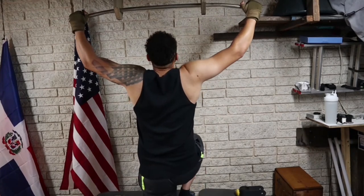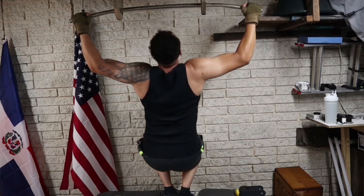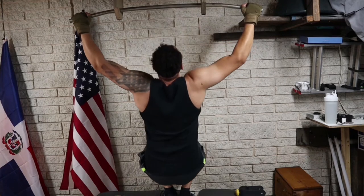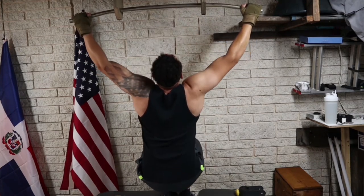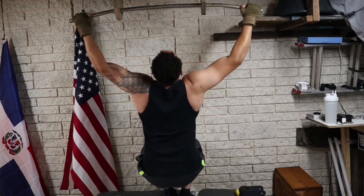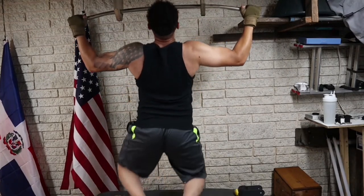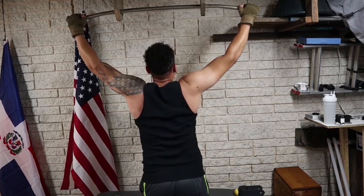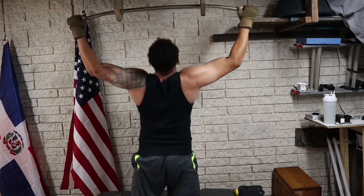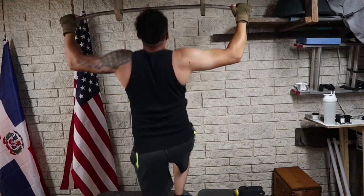Before we start working out, let me show you the alternatives to the pull-ups. The first one is an assisted pull-up, or wide grip assisted pull-up. One of these should be sufficient for today's workout, but two would be awesome. The second one is a wide grip negative pull-up — you go all the way up with your legs and then let yourself down really slow. One of these should be sufficient for today's exercise.